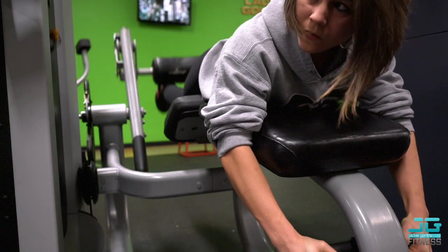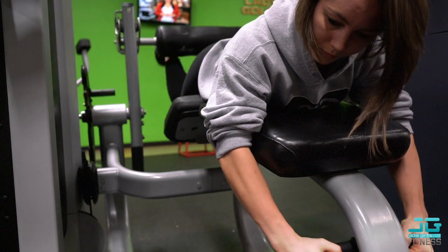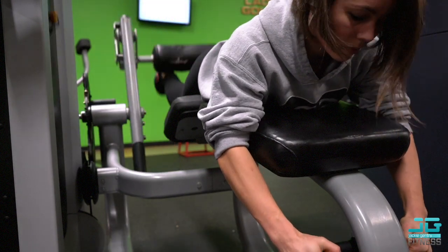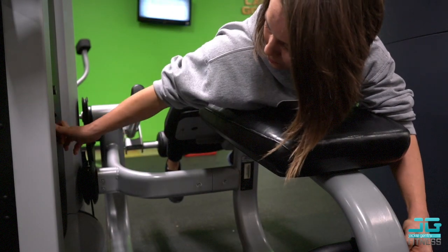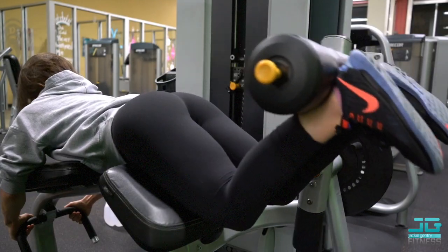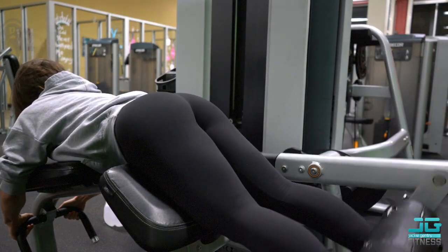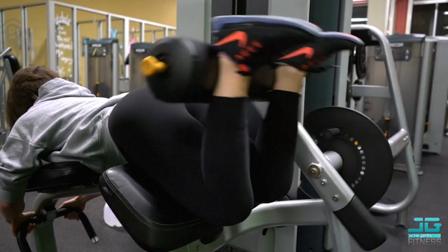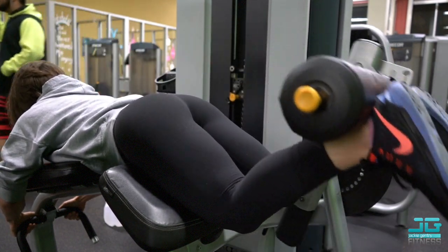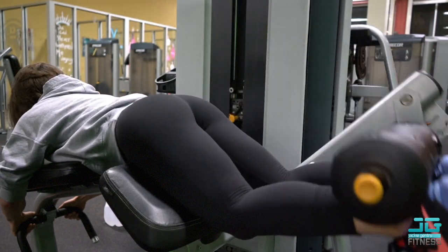Lying hamstring curls really warm up the posterior chain — my glutes, hamstrings, and even my calves get a little warm. There are different ways to make this harder: if you flex your feet like I'm doing here, that will engage your hamstrings a little more. You can also point your toes to make your calves work harder.